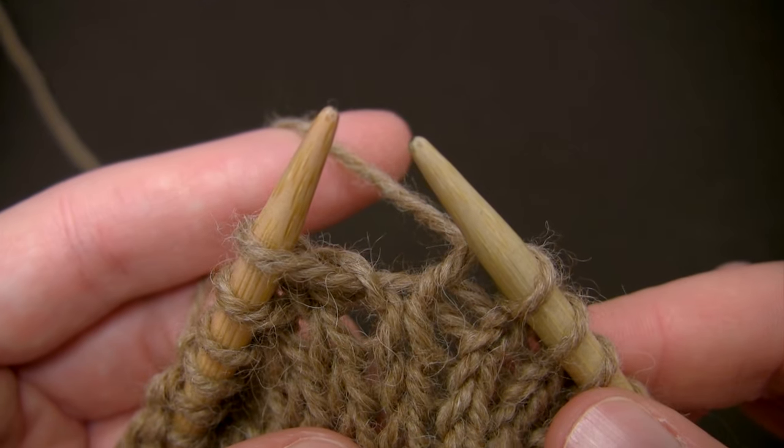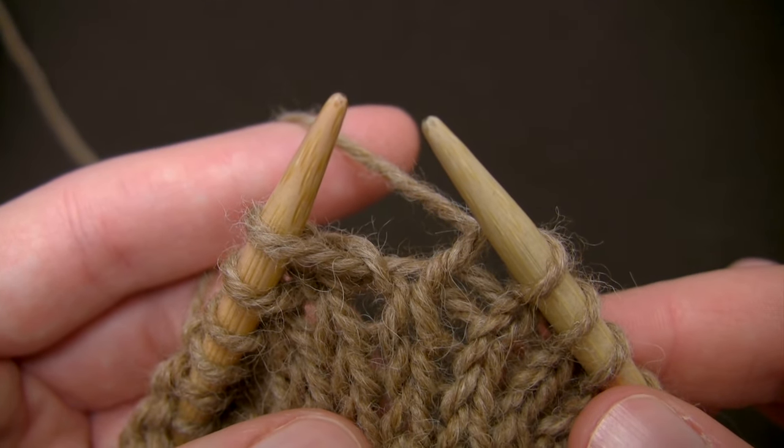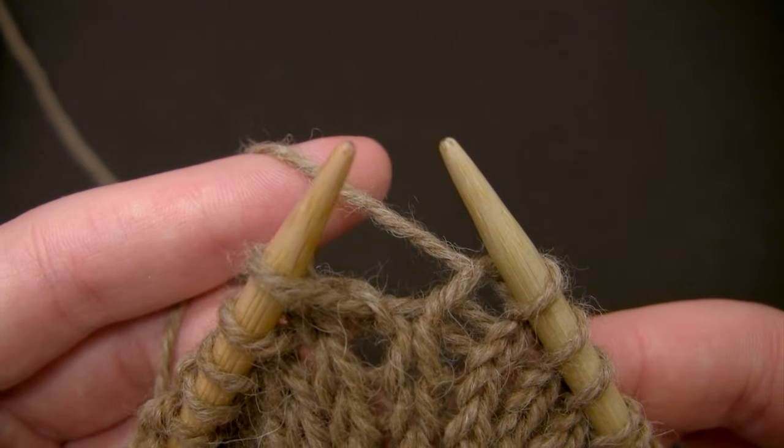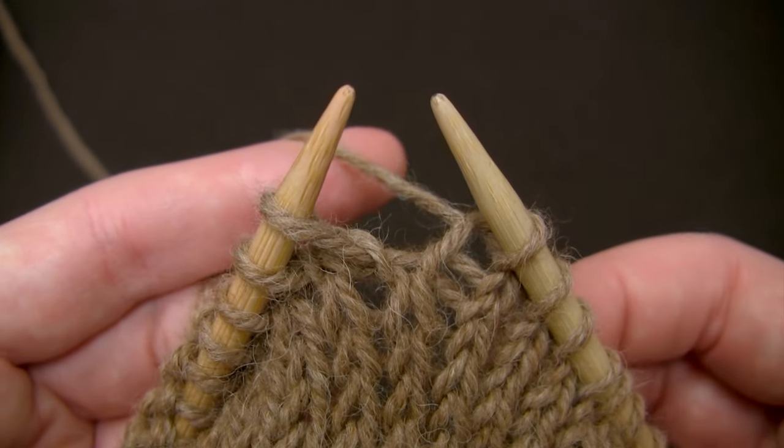Hi, this is Amanda from Barocco, and today I'll be demonstrating how to work the knit stitch worked in the continental style, which is also called picking. The yarn I'm using is Ultra Alpaca.